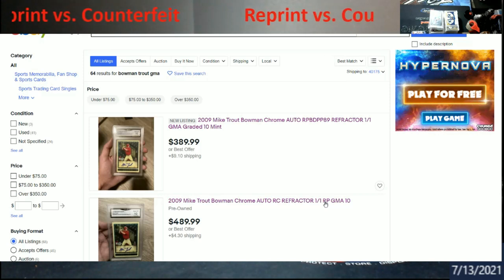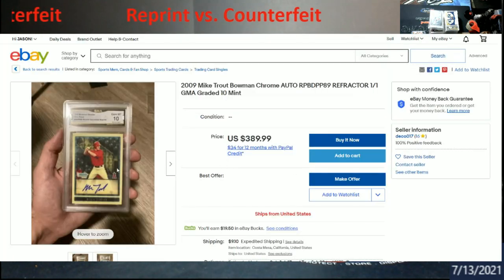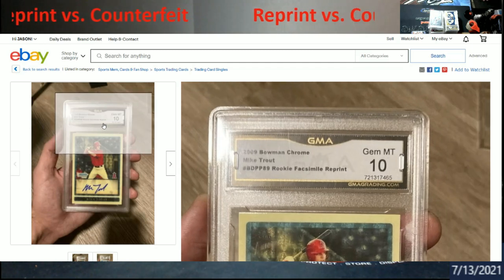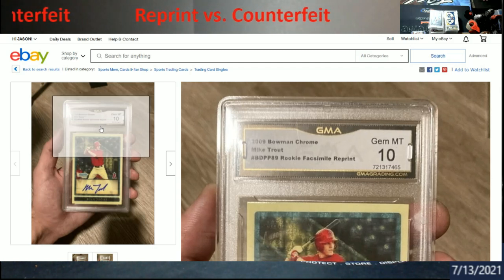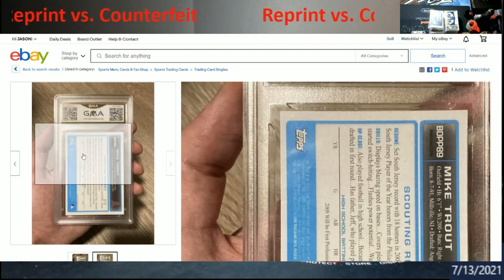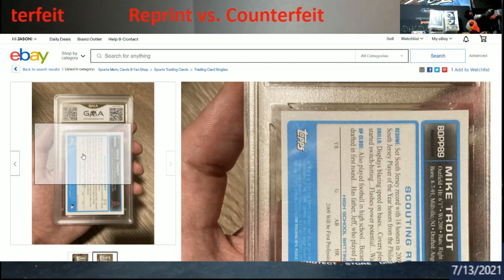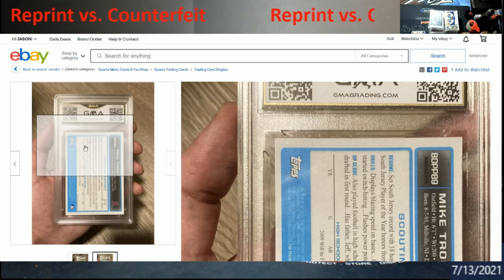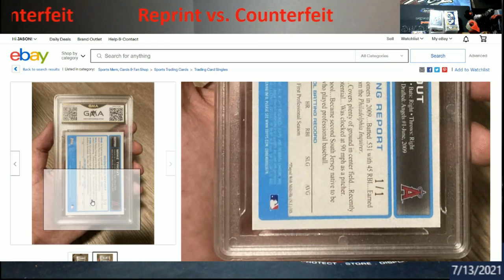Why GMA graded these, I don't know, because when you grade a card you're saying it's an authentic card. This is actually a counterfeit card. GMA does say 'rookie reprint,' but not exactly — in 2009 they did not make a reprint of this card. At the bottom where Topps is listed, you can barely see it, but it says 2009 as the year this card was produced. There's just a lot wrong with this card — somebody went out and made a counterfeit reprint of it.